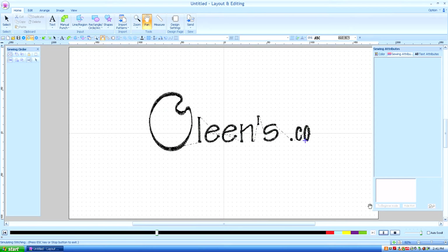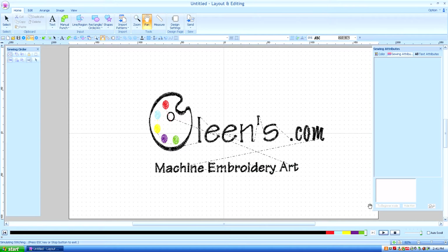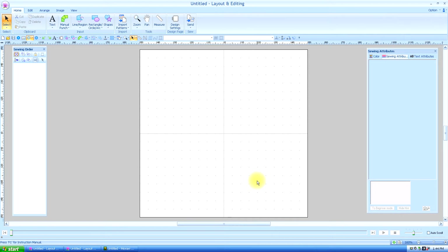Hello, this is Kathleen McKee of Olean's.com Machine Embroidery Art. Lesson 27: Passing and the Running Stitch.